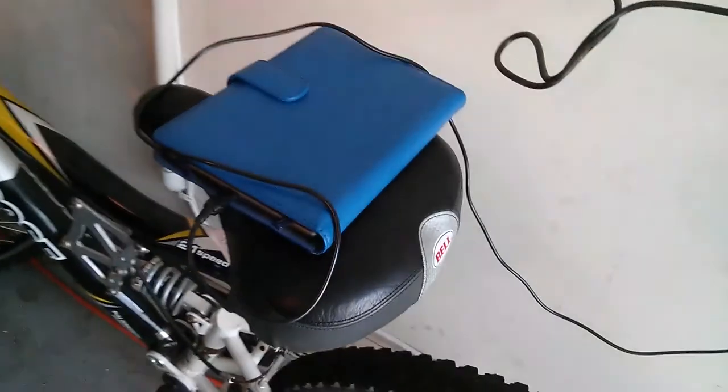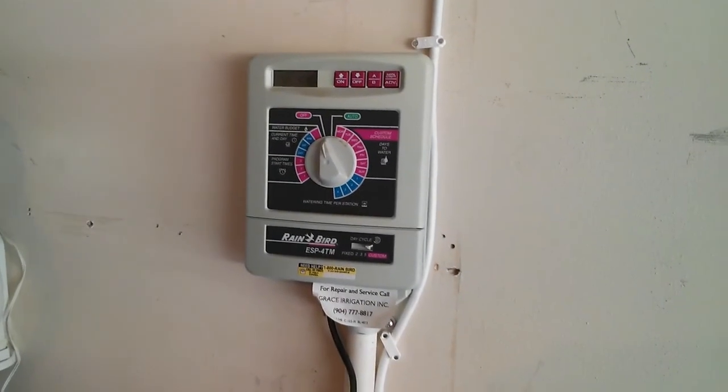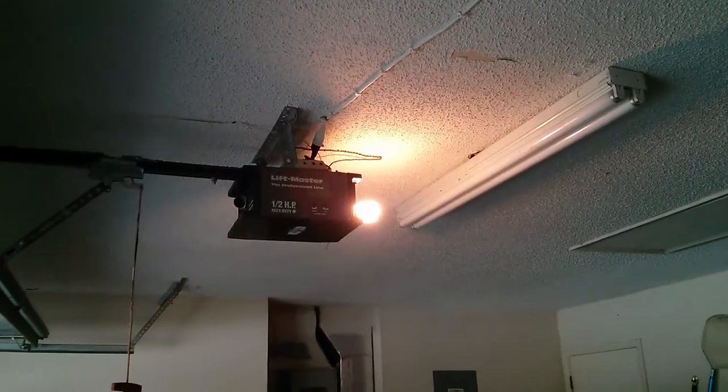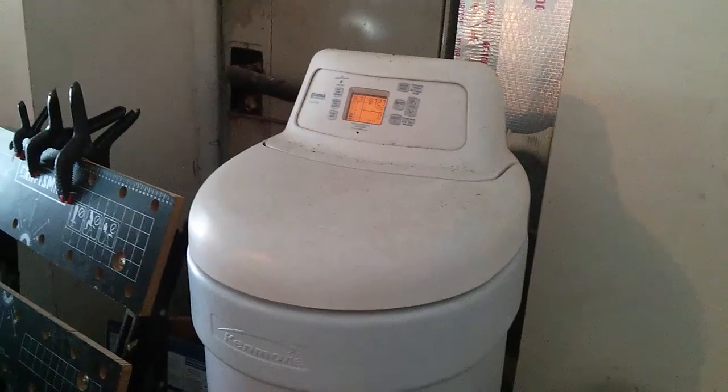Right now you can see for example our tablets being charged. It's also controlling our sprinkler system, our appliances here in the garage — all solar. That would include the garage door opener as you can see. All lawn gear is also being charged up, and the water softener is also powered by solar.